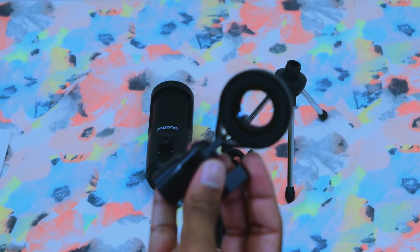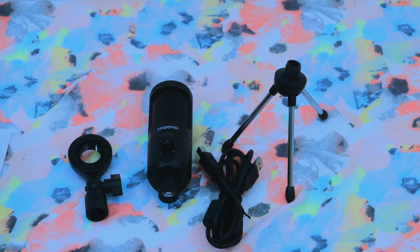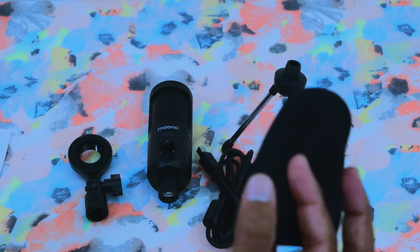The microphone has a ring, so I am going to fix the microphone. I am going to apply the noise cancellation of the microphone.